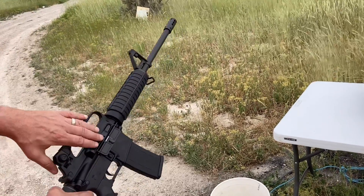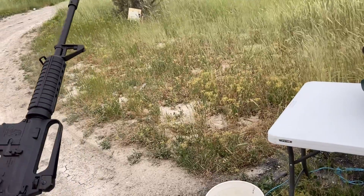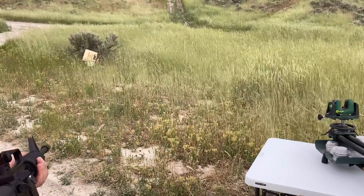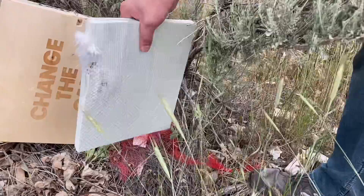I don't remember what these are — they're probably like a 50, 56, 55 grain, somewhere in there. We're going to see if it stops it. One of the guys just confirmed: 55 grain, full metal jacket.